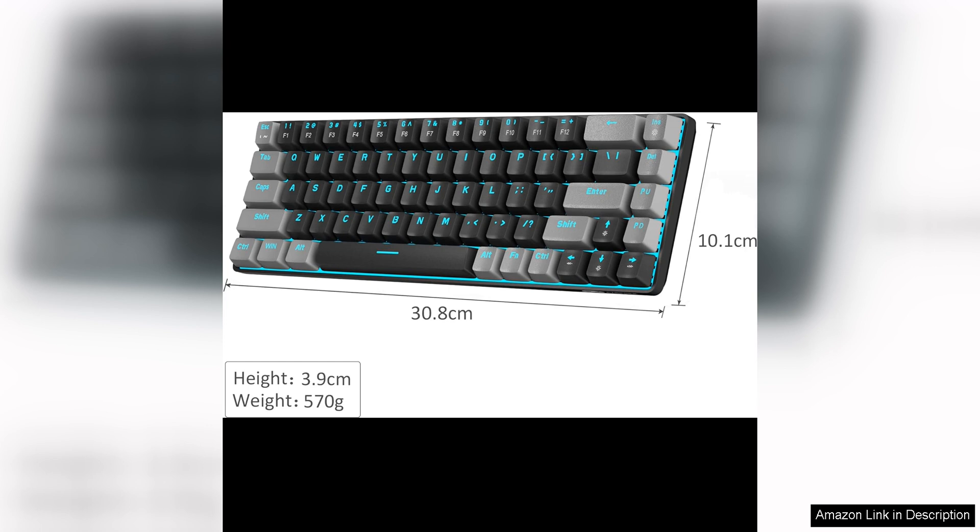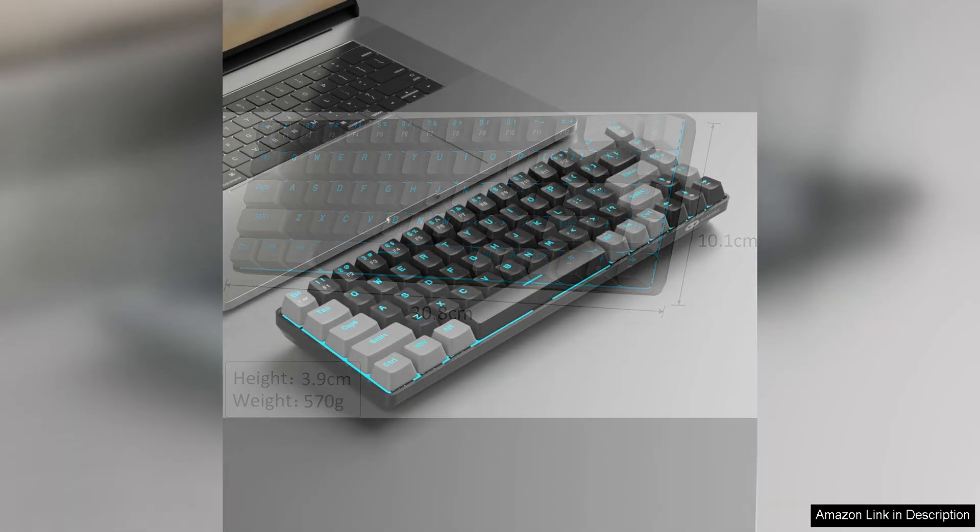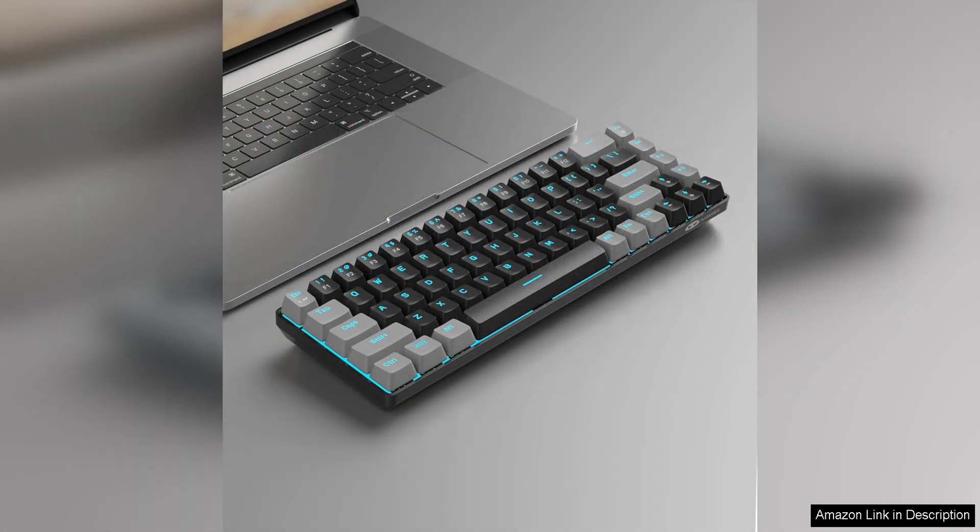One potential downside of this keyboard is the lack of a number pad, which may be a deal breaker for some users. However, if you don't need a number pad and are looking for a compact and portable gaming keyboard, the MageGee Portable 60 Mechanical Gaming Keyboard is a great option.